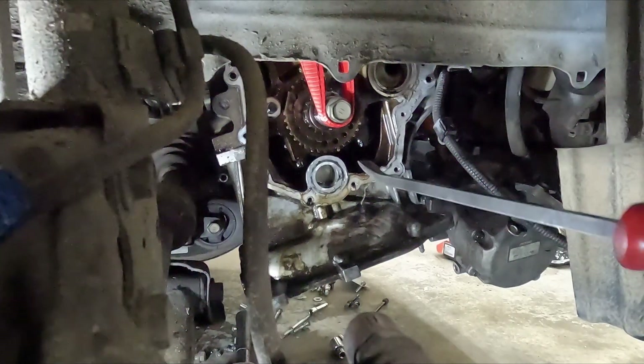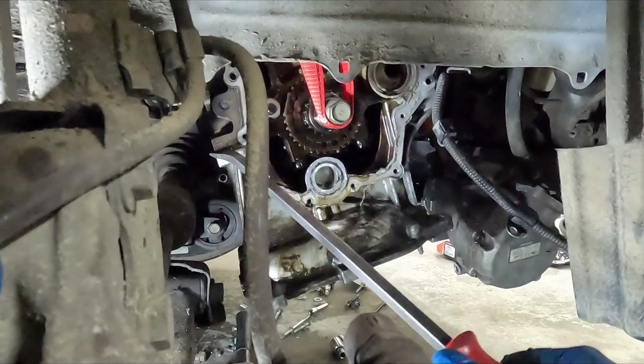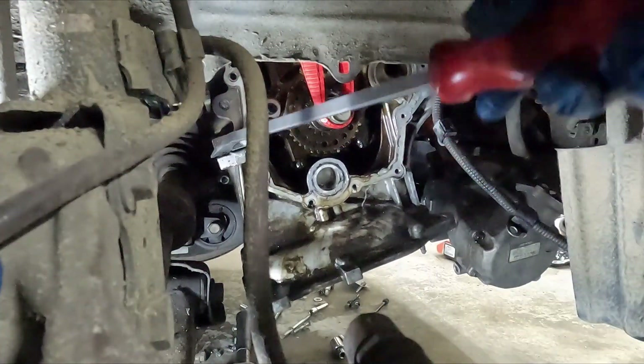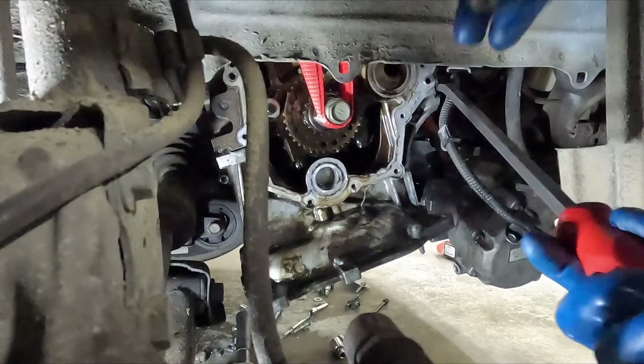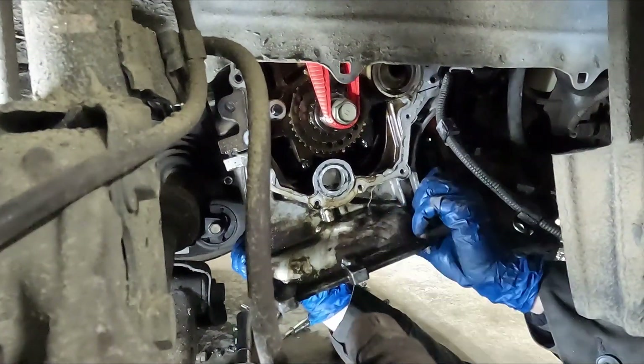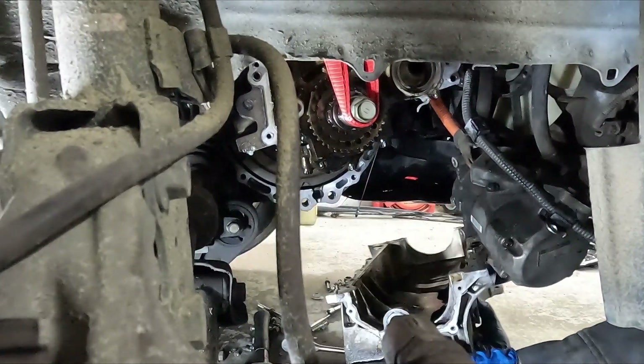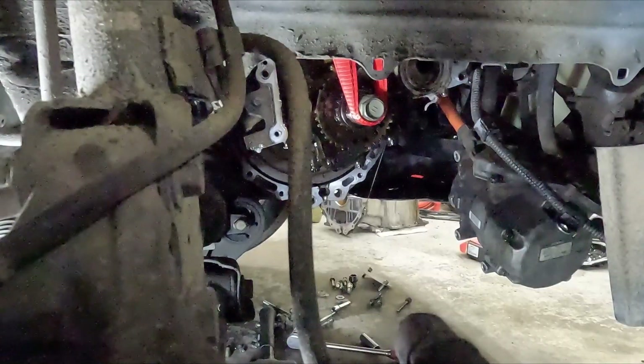Should be able to just pry it down — there's a little pry spot right here. There we go. There's a little spot here we can get up as well. Let's go under and take a peek.